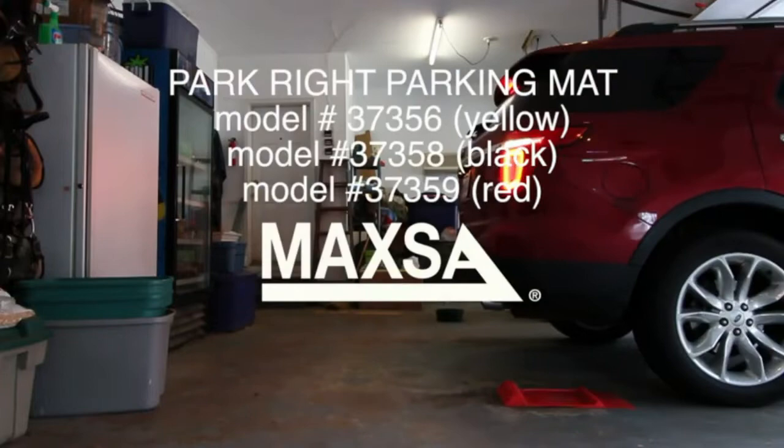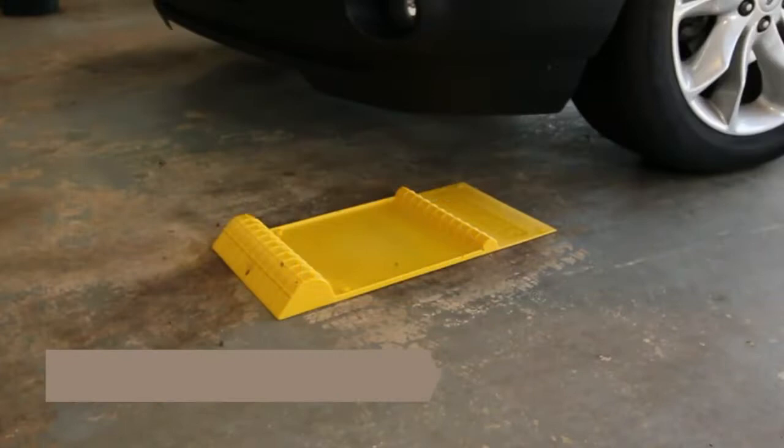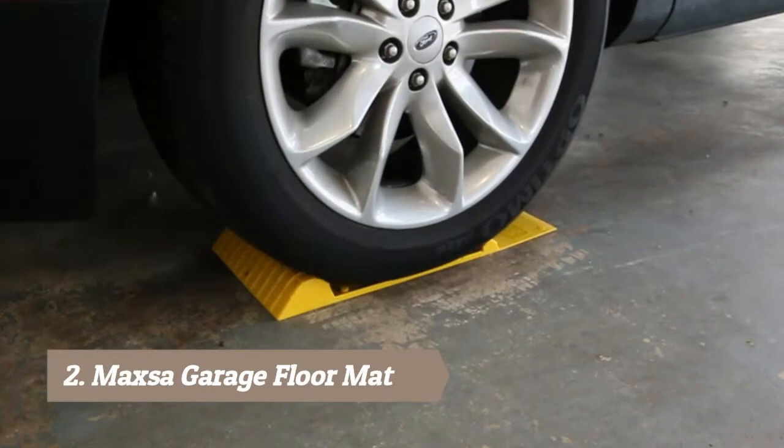Park perfectly every time with the ParkRite parking mat from Maxa Innovations. The ParkRite parking mat prevents damage to your vehicle and garage by providing tactile feedback when you've reached the ideal parking spot. It's easy to install — just use the included anti-skid tape to secure the mat.